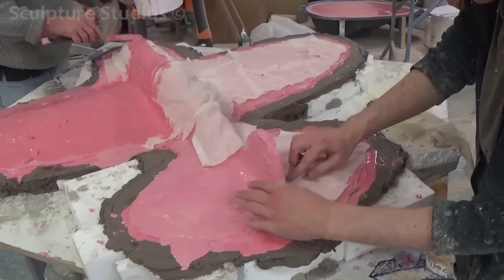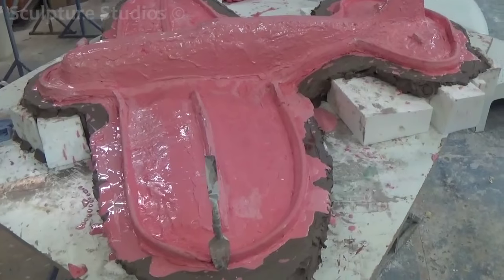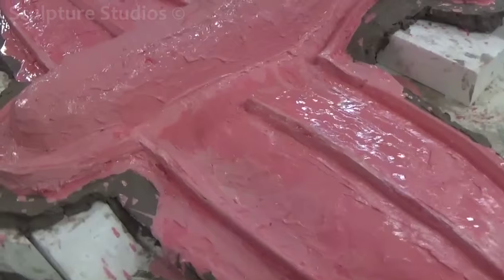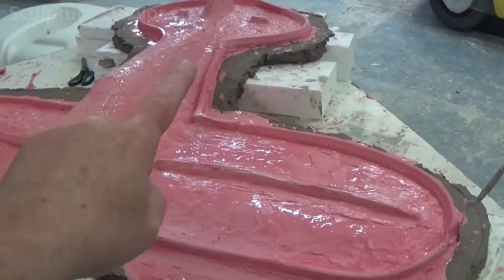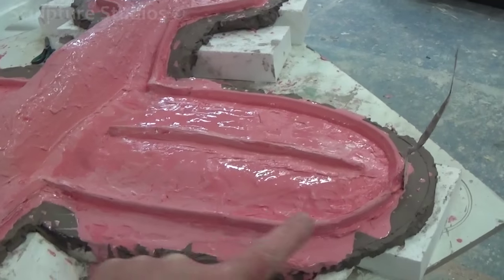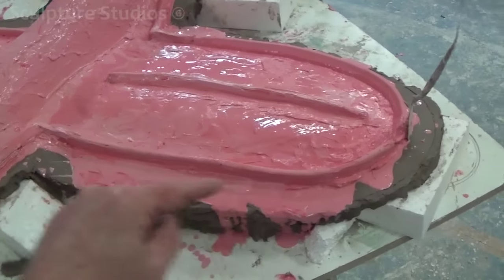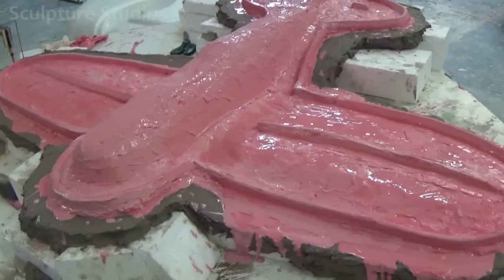We begin by outsourcing a scale replica model that we can create a mould from. Due to the high level of detail on the plane, with all the metalwork panelling and seam lines, we're creating a silicon rubber mould. This will be made in two halves, top and bottom, and will be able to withstand the manipulation needed in order to create a production run of the number required.